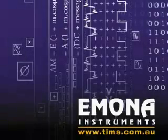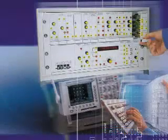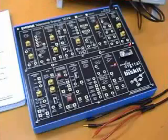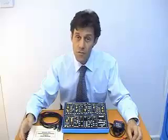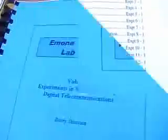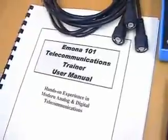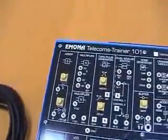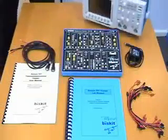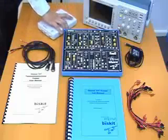Now, from Imona, the maker of the best university-level telecommunications teaching system used by leading universities all around the world, comes the Imona Telecoms Trainer 101. The ETT-101 is a single board trainer designed for college and technical high school level, with fully documented course material and capable of delivering an entire introductory telecommunications syllabus, which covers from basic analog and digital topics up to and including introduction to advanced digital schemes. With everything included, all you need to add is a basic oscilloscope or PC-based instrument.